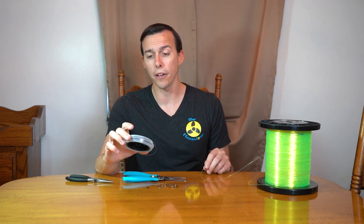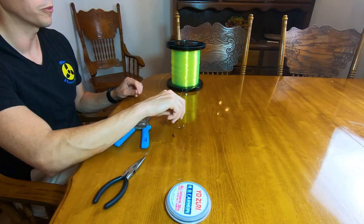For the video I'm going to use this bright green line and these bigger hooks, but normally I would use 50 or 40 to 60 pound mono, or 40 to 60 pound fluoro — like this pink fluoro for my stealth rigs. And I would use like a 4/0 circle hook. I'm going to be using a bigger hook for the video.